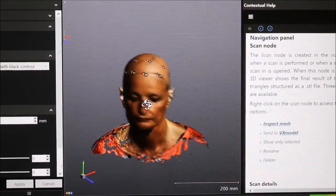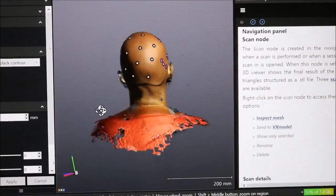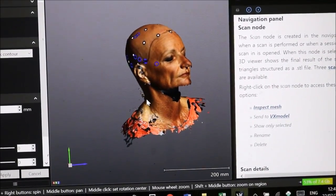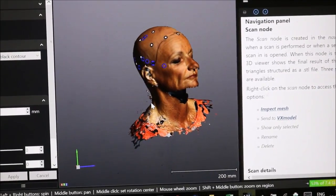This is the image that the scanner has taken, now saved on the computer, and as I said earlier, this is what is sent to Freedom Hair Wigs in New Zealand.